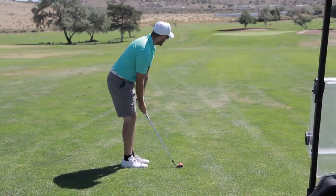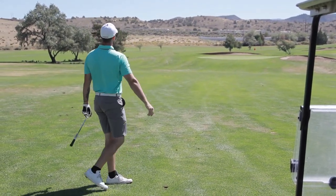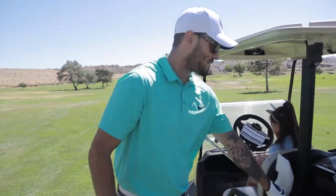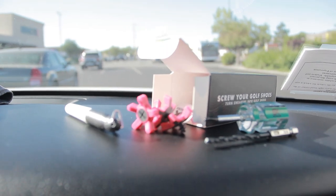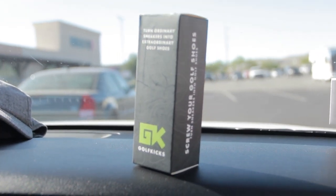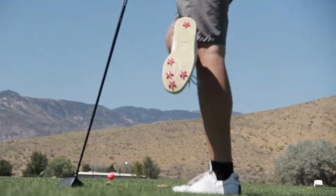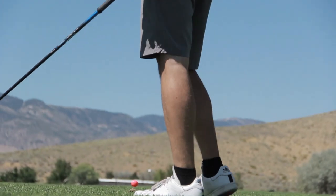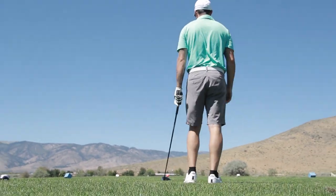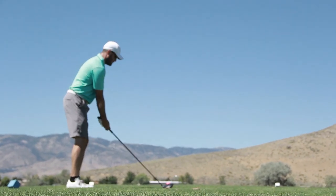I screwed up my drive on this hole — hitting three to the green. Let's do a cleat count. What hole are we on? Nine. We're on hole nine and I haven't lost any more cleats — or spikes, whatever you want to call them. We've got a par four, 380 yards. Phil Mickelson says hit bombs, work out your calves and hit bombs — that's what I'm doing.